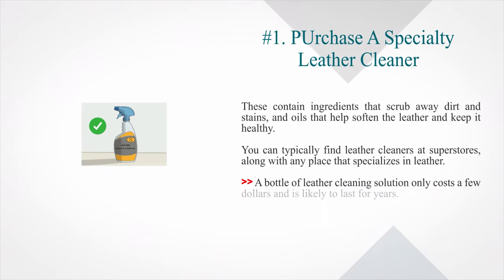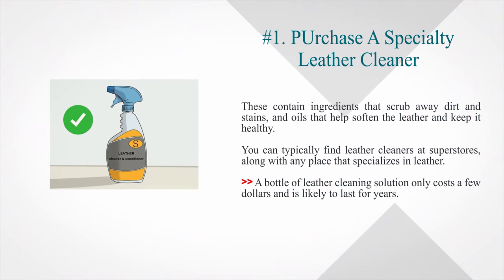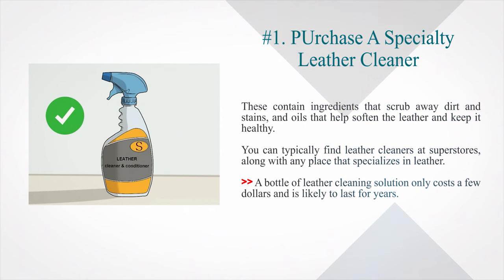Method two: using a leather cleaner. Number one: purchase a specialty leather cleaner. These contain ingredients that scrub away dirt and stains, and oils that help soften the leather and keep it healthy. You can typically find leather cleaners at superstores, along with any place that specializes in leather. A bottle of leather cleaning solution only costs a few dollars and is likely to last for years.